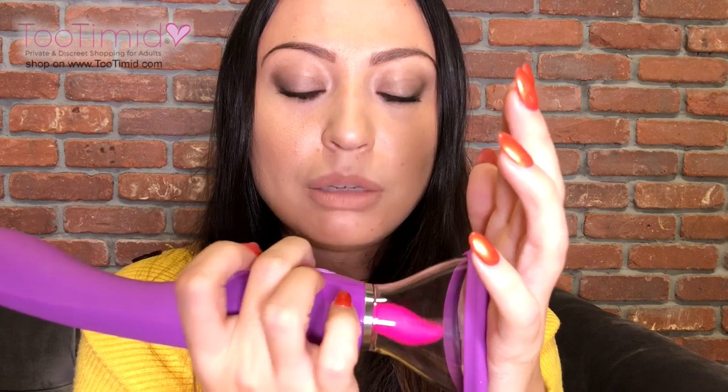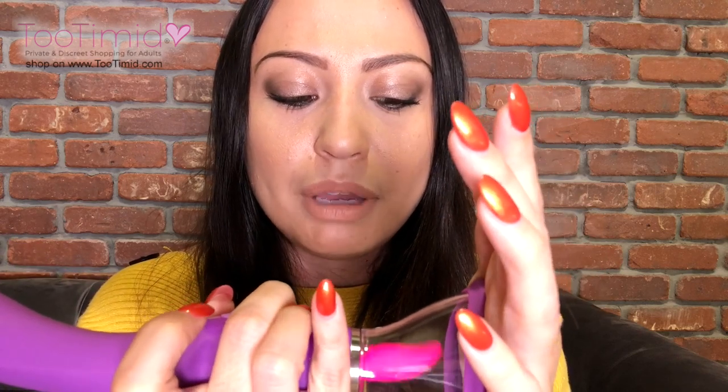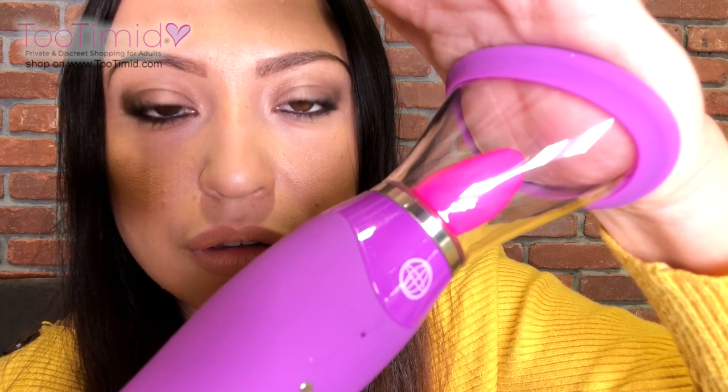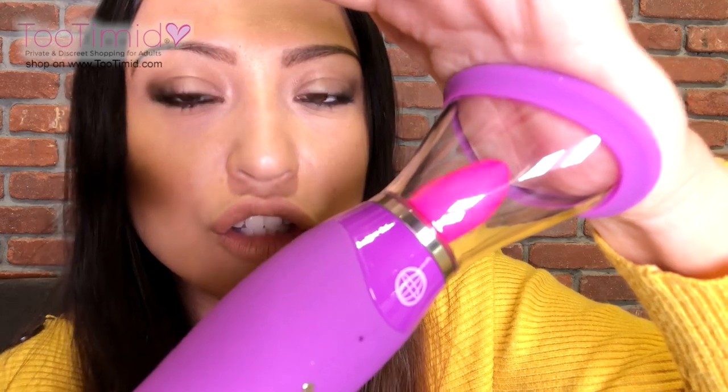Yeah, not really quiet, but look at all of the stuff it does — imagine if they made a super quiet one, that'd be awesome. The second button actually turns on the suction. If you want the suction to be stronger, you just keep pushing that button. Look at my palm — it's not a really super strong suction, but it's just enough to help bring your lips and your clit even closer to the tongue, which is really great. Then to release it, that's what the next button does.